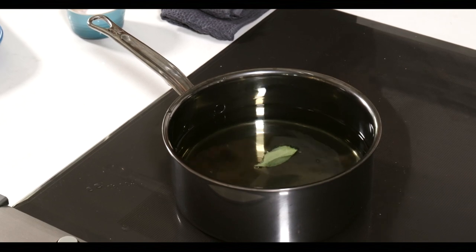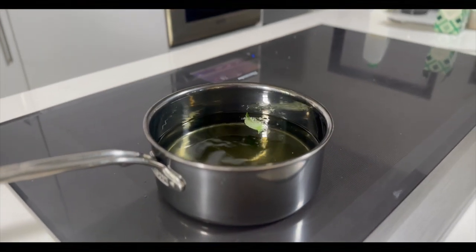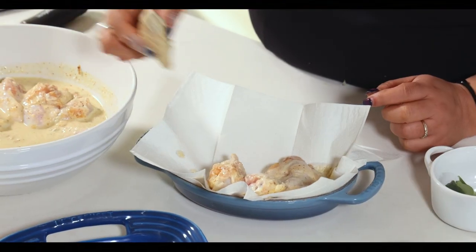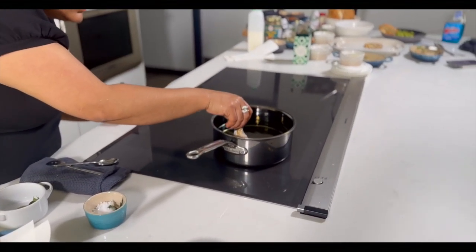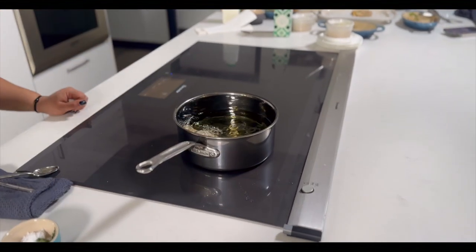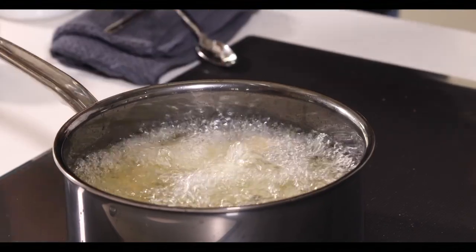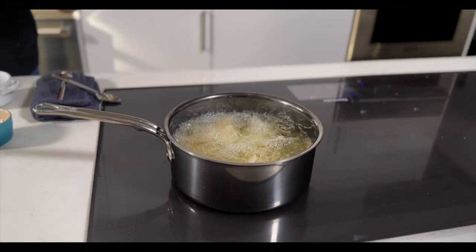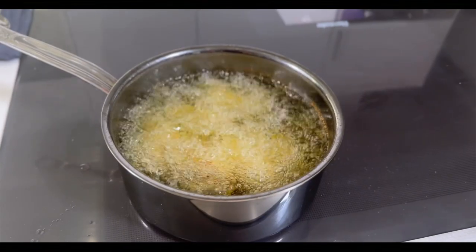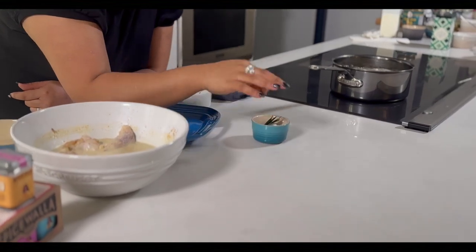I'm going to put this in to see if my oil is ready — and it's getting there because we've got some bubbles. Let's get these ready for frying, let all the excess kind of drip off. I've had this going on medium high. When I add my chicken, it's going to drop that temp, so I'm going to let it come back up to temp for about six or seven minutes to make sure that my chicken wing is fully cooked through.